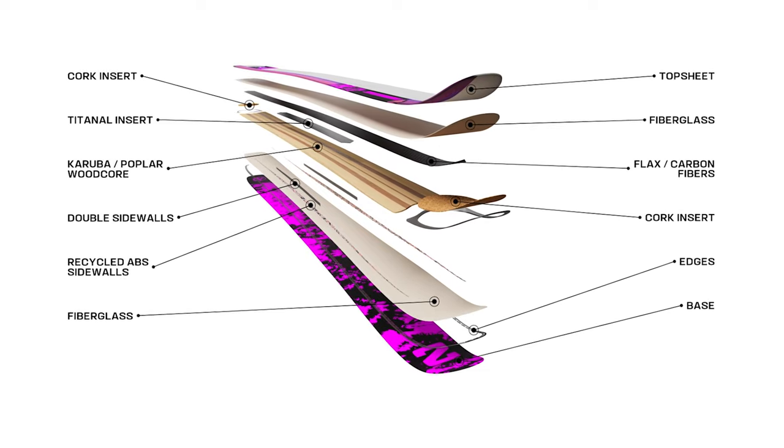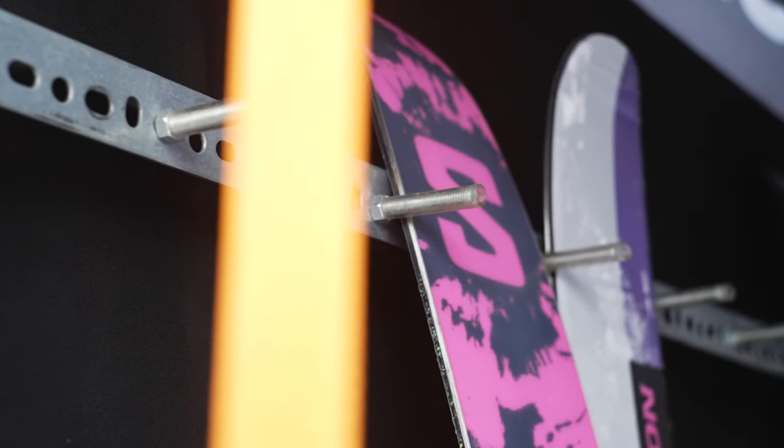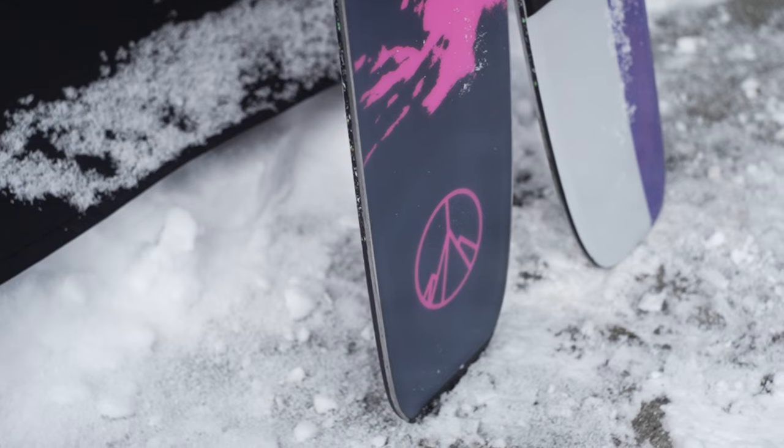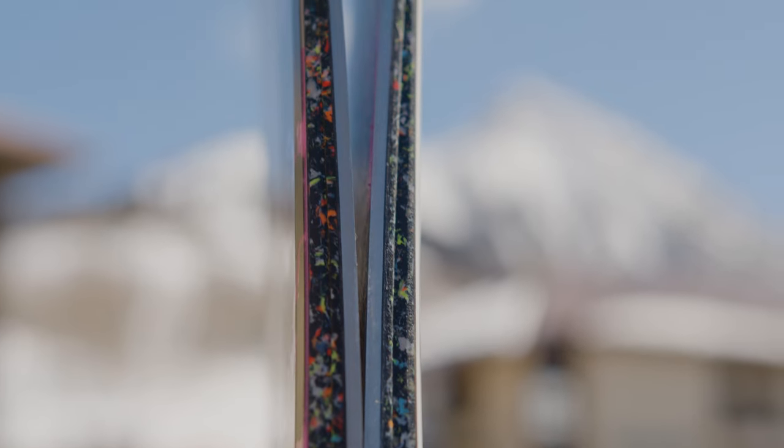People ask if the QST X will overshadow the Blank — I would propose that it won't, it'll actually complement it. While they are somewhat similar in waist width, the performance is completely different. The construction takes pieces from the Echo and the Blank to make something truly unique. We take the poplar karuba wood core from the QST Echo for that lightweight, touring-capable core, then add carbon and flax super-light fibers running tip to tail, a cork dampener in the tip and tail to reduce chatter, and double sidewall underfoot with fully recycled ABS sidewalls.